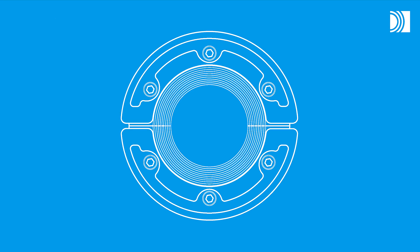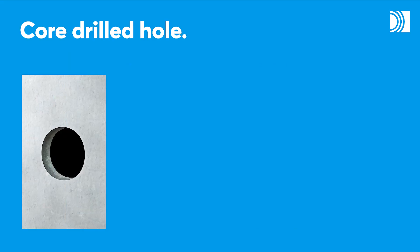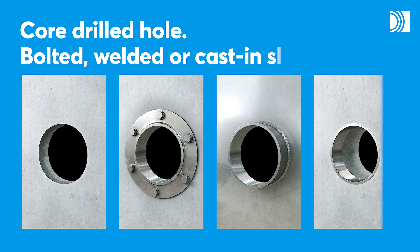With a Roxtec RS-PPS-S Seal, you can seal an opening for a plastic pipe in different structures such as gypsum, concrete, and steel. You can install it in a core drilled hole or a bolted, welded, or cast-in sleeve.